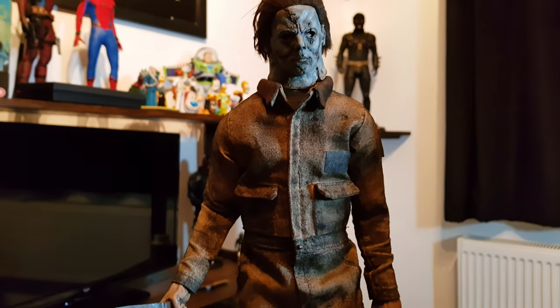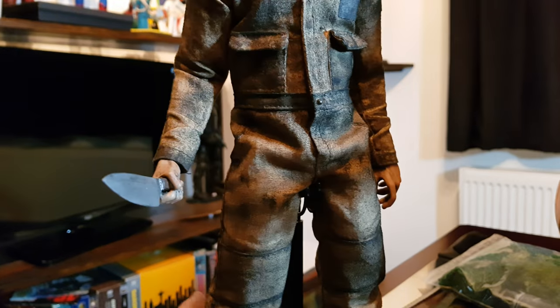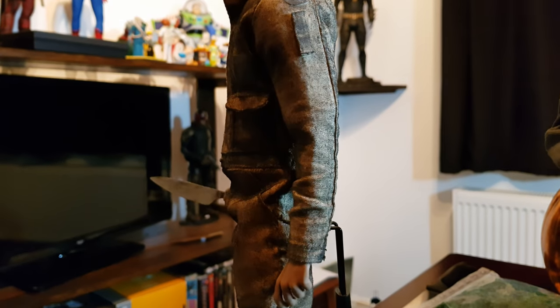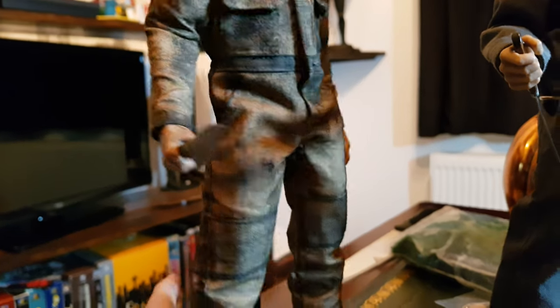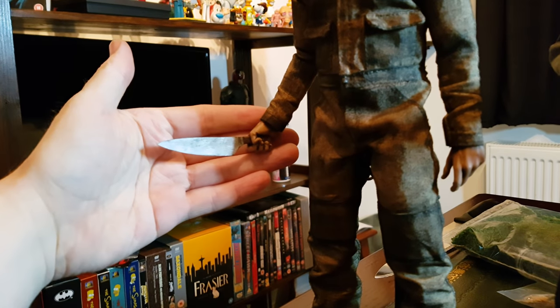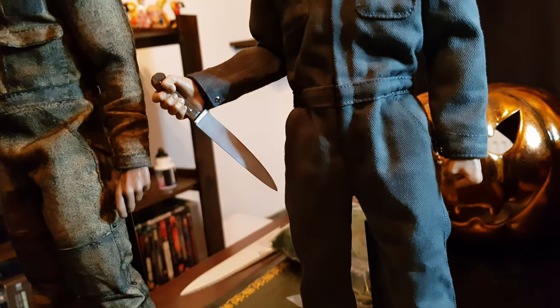I don't know what David Tucker used material-wise for the Rob Zombie version here, but I really like it. I think the colour is very accurate and he did a great job with the weathering. I love the job he does with his knives as well — very accurate shape to the Rob Zombie version, a different shaped knife to the Lancer that he had in '78.